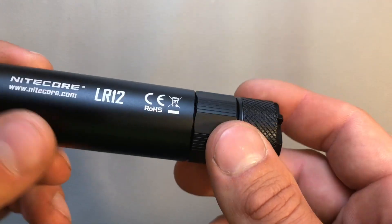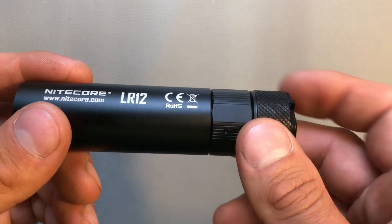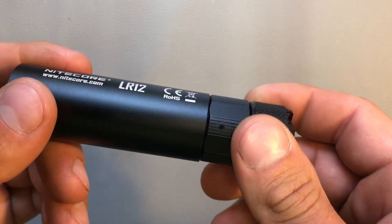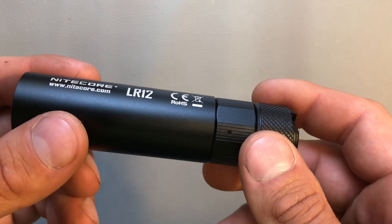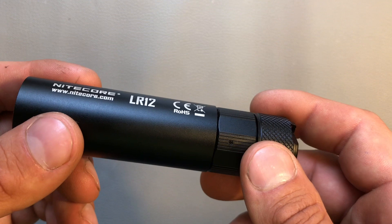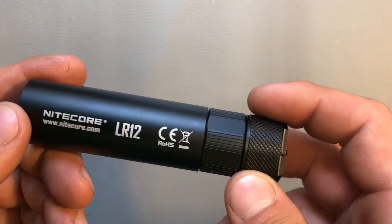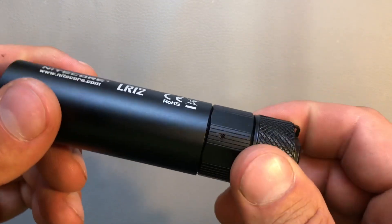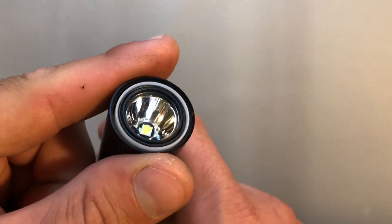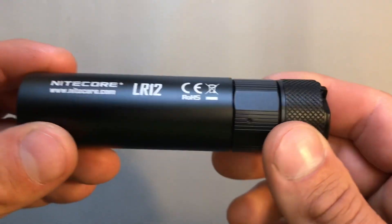The light has four modes and one special mode. It's waterproof according to the IPX8 standard and has a maximum beam distance of 166 meters. The maximum beam intensity is 6900 candela. You can use it in a lot of situations — it's not a thrower, but looking at the size of the reflector, nobody would suggest that.